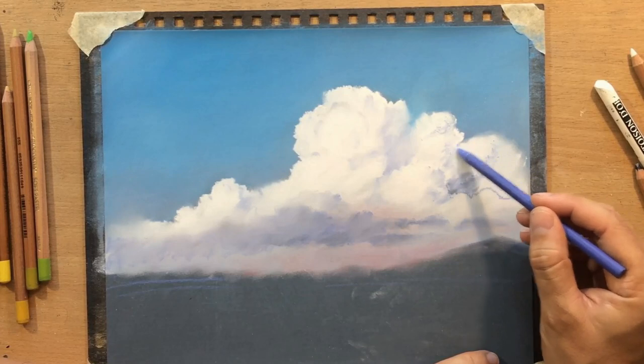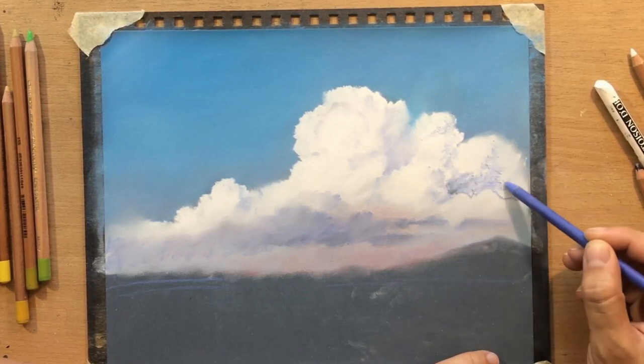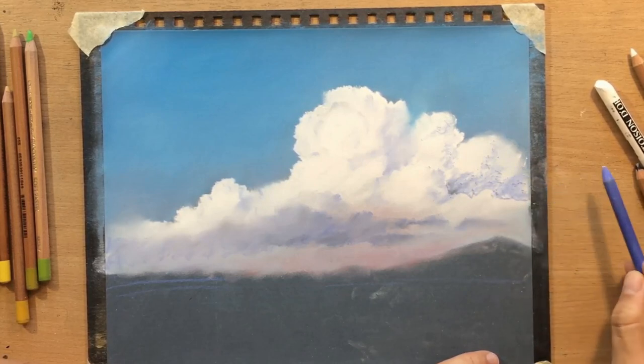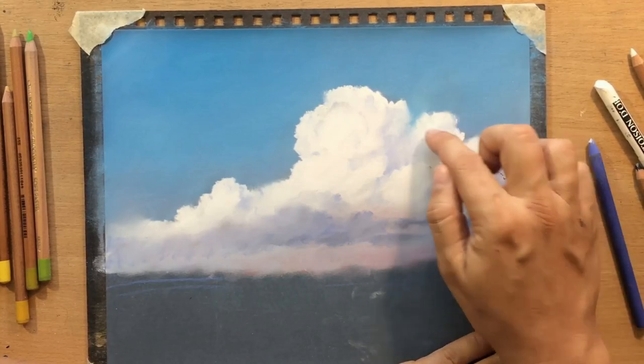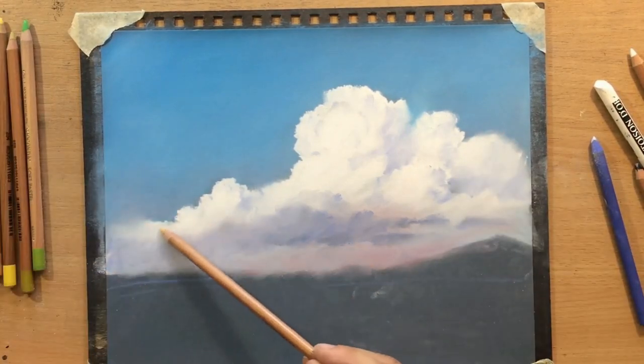You can add lighter details on top of the darker ones, you can add darker ones on top of the lighter ones - you can do all that, you can blend, you can do whatever you like. They're a little bit more difficult to work with when it comes to precision and tiny details and finer textures.